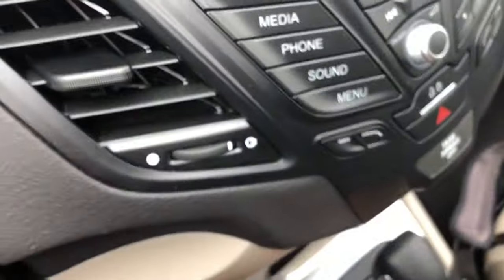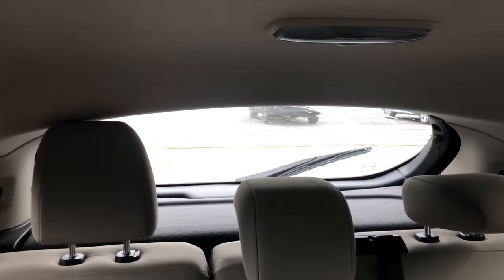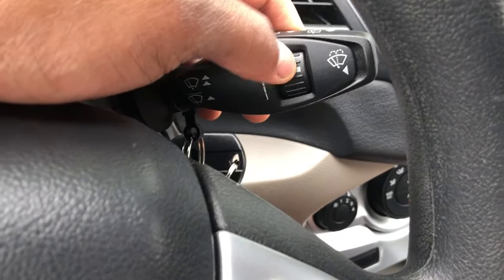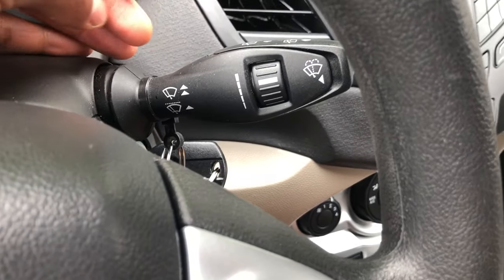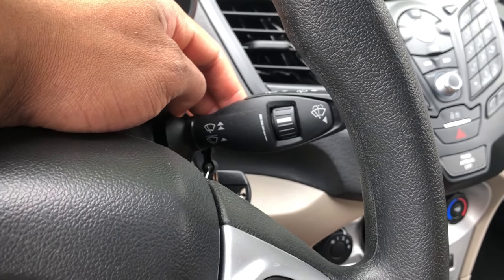For the rear, I just pull this lever right here towards me, and you can see in the back that the rear wiper is washing. That's how you do the rear. This controls the speed for it right here. Let me know if you have any questions — thanks a lot for watching.